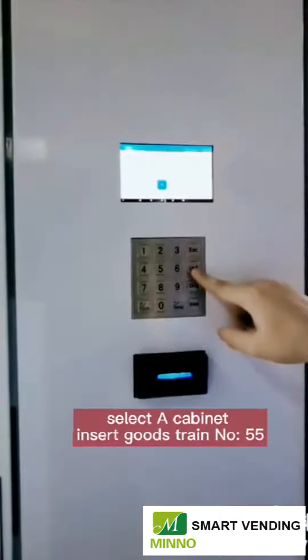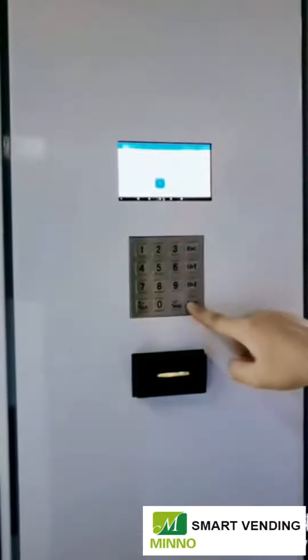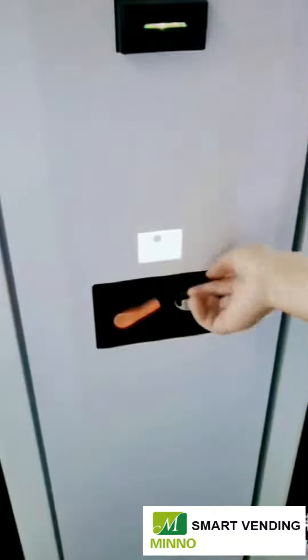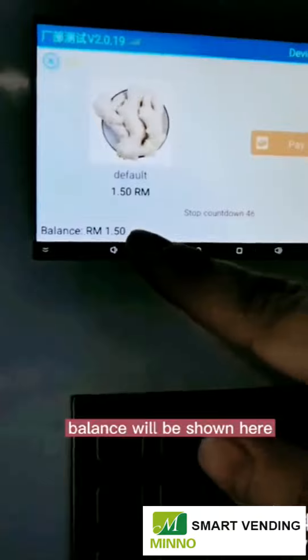In the smart A cabinet, insert the goods chain number: 55, then enter. I'll pay by coin. The balance will be dispensed here.